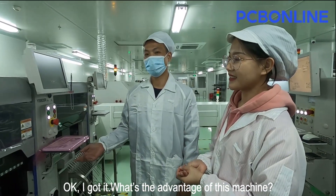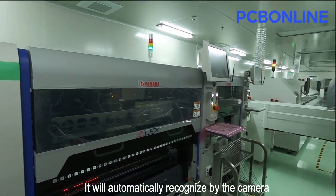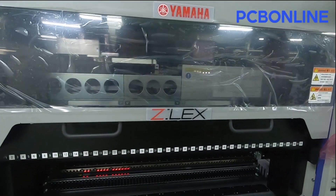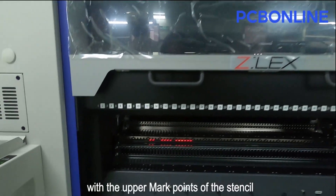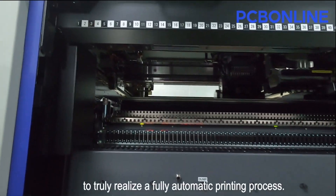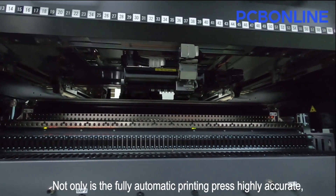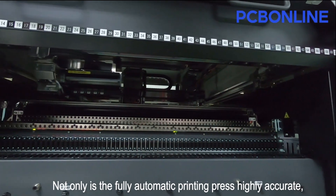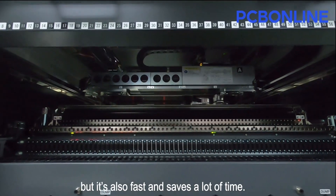What's the advantage of this machine? The advantages are as follows: it will automatically recognize by the camera to align the mark points on the PCB board with the upper mark points of the stencil, to truly realize a fully automatic printing process. Not only is the fully automatic printing process highly accurate, but it's also fast and saves a lot of time.